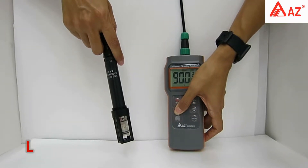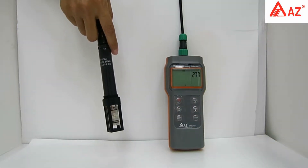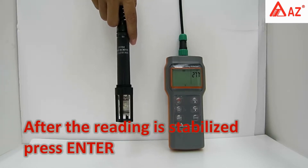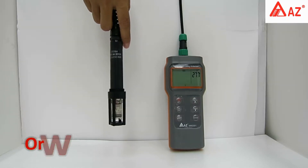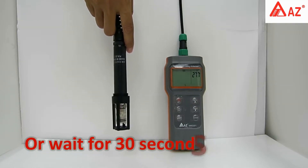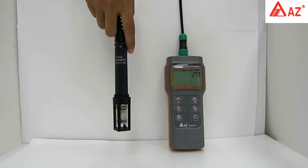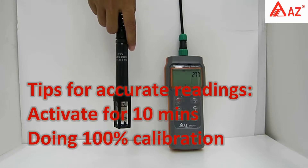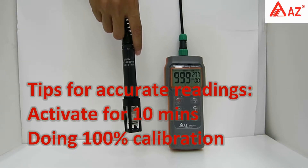Hold the DO probe in the air and long press Cal until the Cal icon appears. After the reading is stabilized, press Enter or wait about 30 seconds. A save icon appears when the result is automatically saved, and it returns to measuring mode. Remember to activate the electrode for 10 minutes and perform a 100% calibration to get accurate readings.